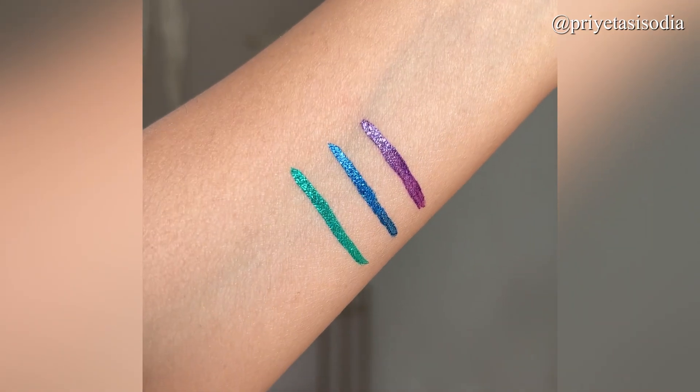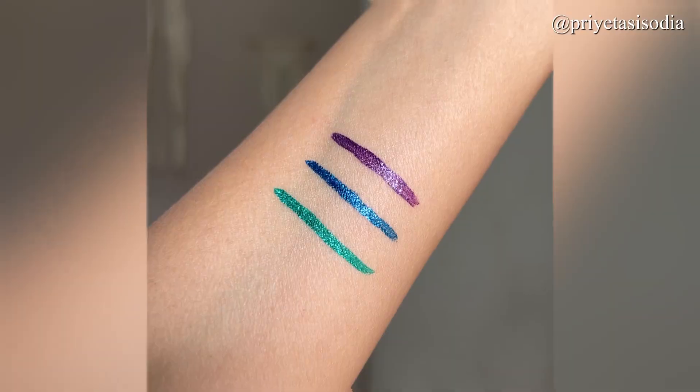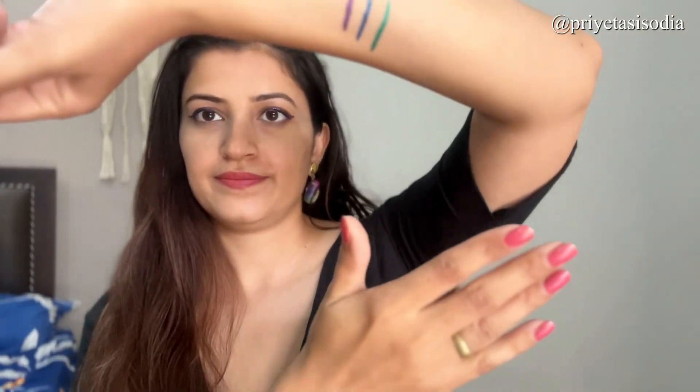This is how the purple looks — it is a decent, very subtle shade. After about 3 hours of wear, it has held up well. As you can see, there is no transfer. So they are transfer proof and long lasting.